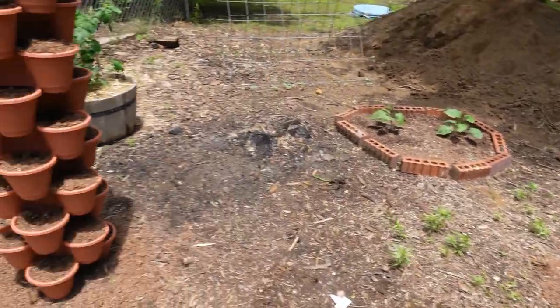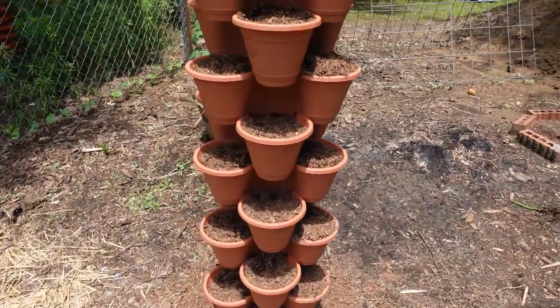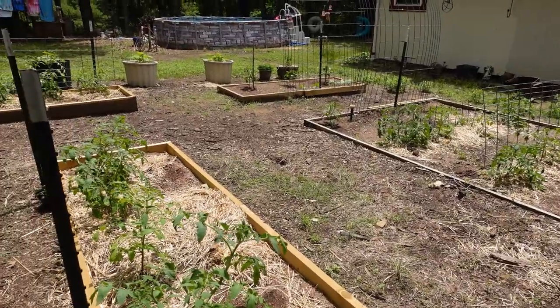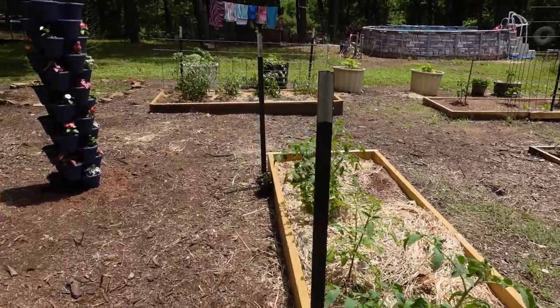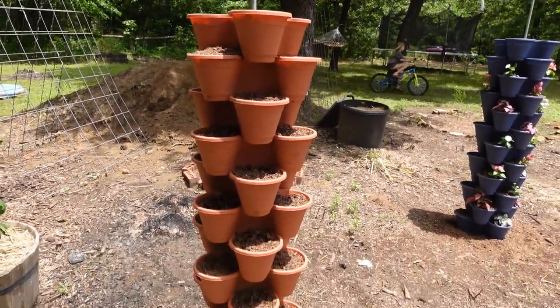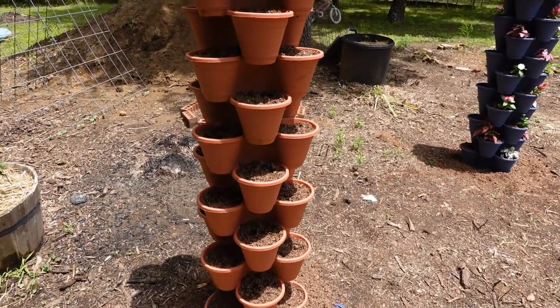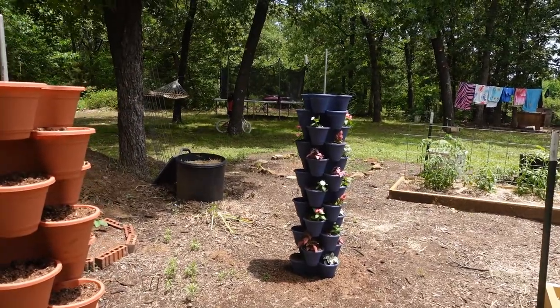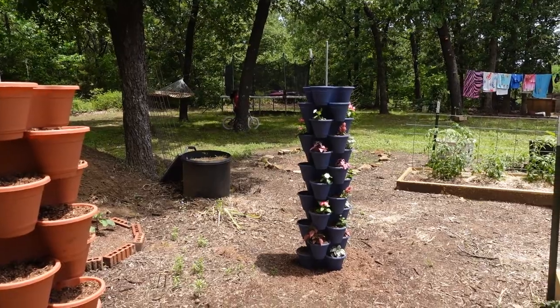I'm going to go ahead and get my herb seeds planted today. Everything else is coming along just great in the garden. If you guys have any questions on these towers, just leave me a comment and I'll answer the best I can. I'm really impressed with them — thank you so much for watching and you guys have a blessed weekend!